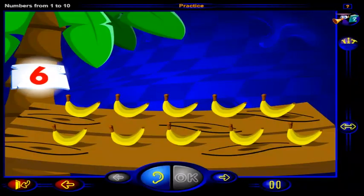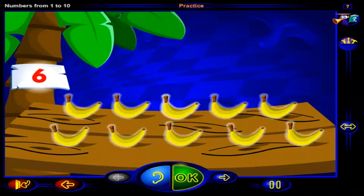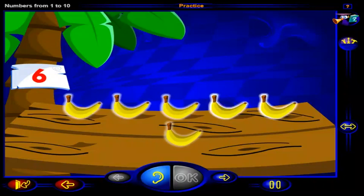Click on this number of bananas. When you're done, click OK. That's right! This is the number six. And here are six bananas. One, two, three, four, five, six. Six yellow bananas.